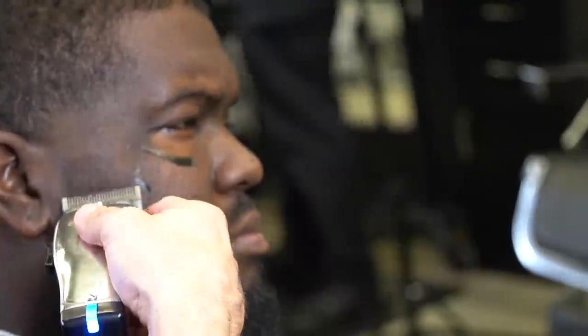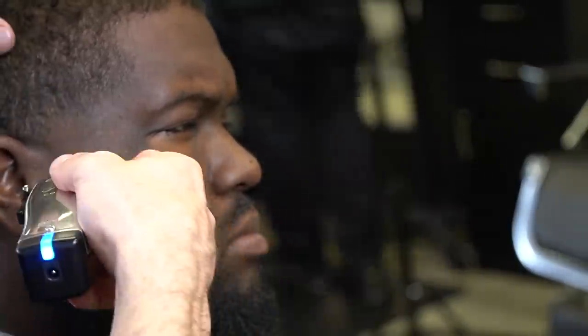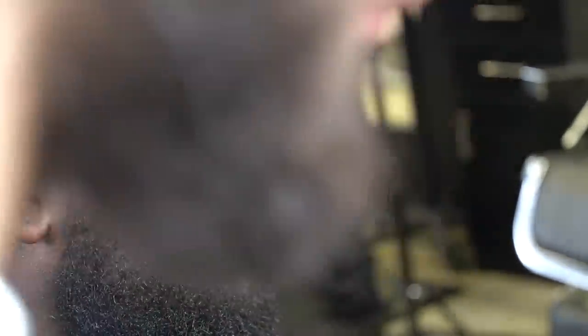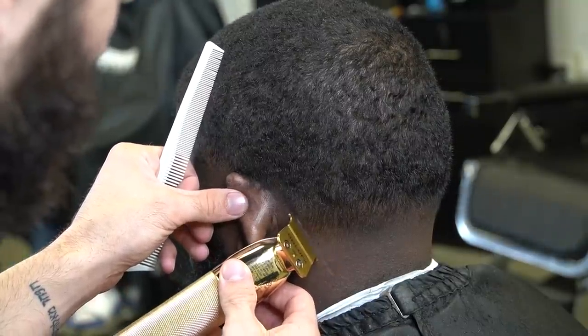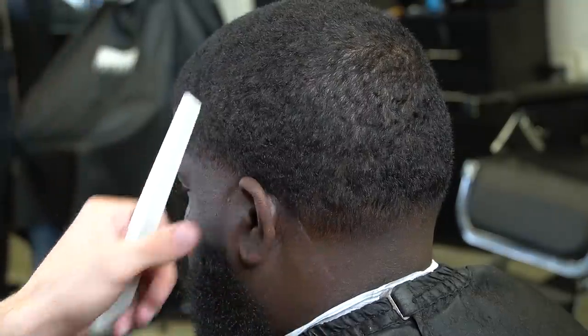I'm going to fade his beard in — I went with the grain first and now I'm going against the grain. It's the same fading process just reversed, still open, halfway, and closed. I tap it in with the one right at that line, and to begin this lineup around the ear I'm going to start by tapping in my slant.